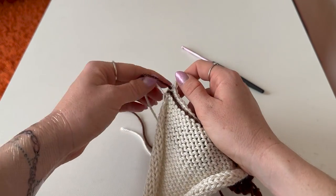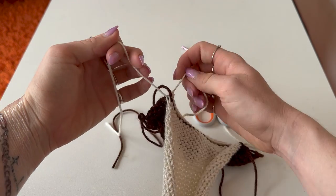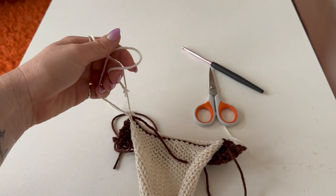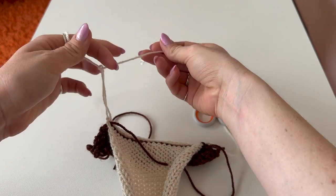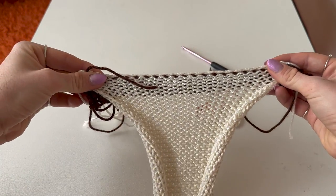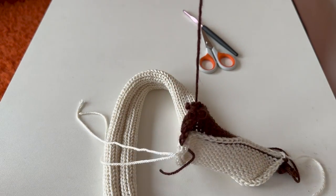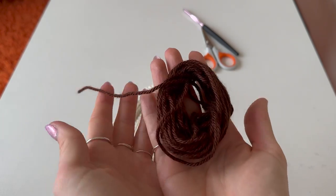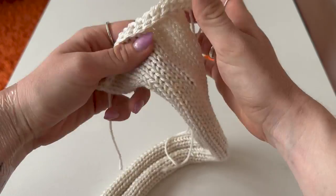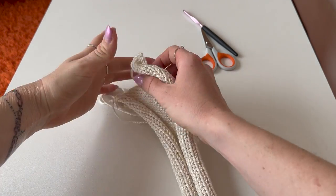Once you've gone into your last stitch, chain one and cut off. The last stitch can be a little loose, so tighten it and tie those two ends together. Then unwind and remove the waste yarn — you can reuse it for your next project — and you're left with a super neat edge. Do that for the top and bottom of all panels.